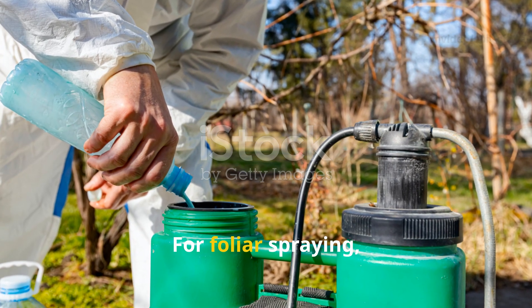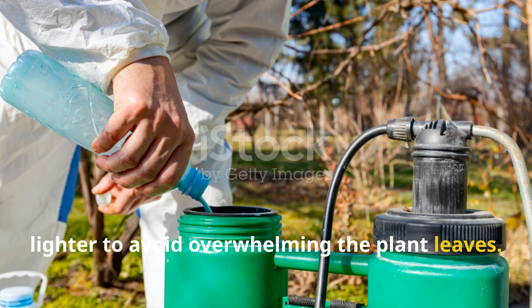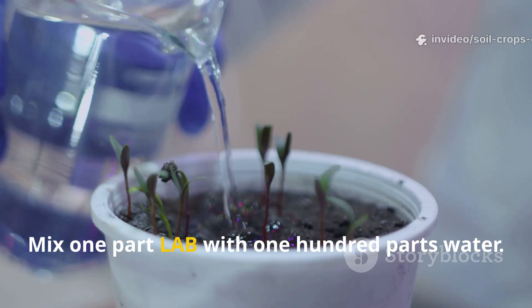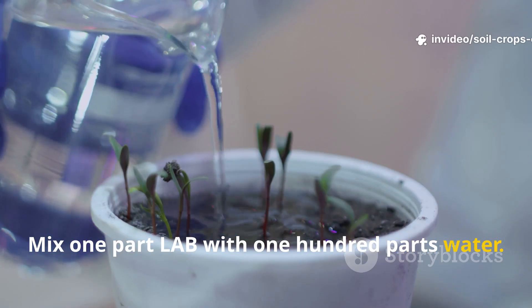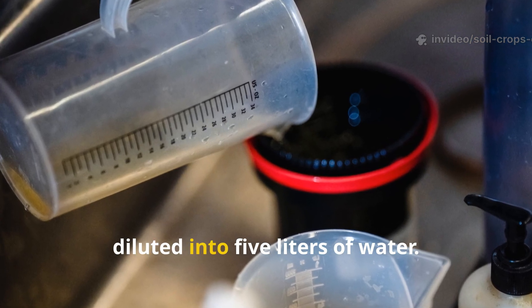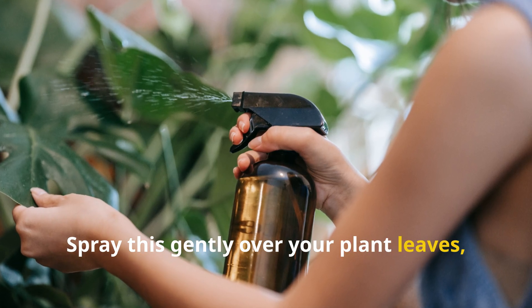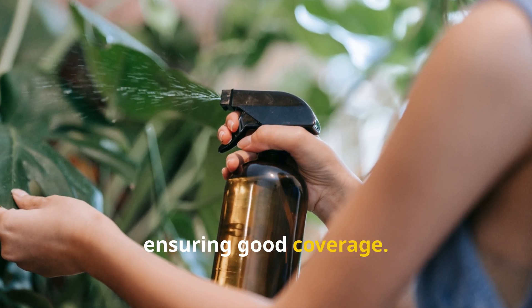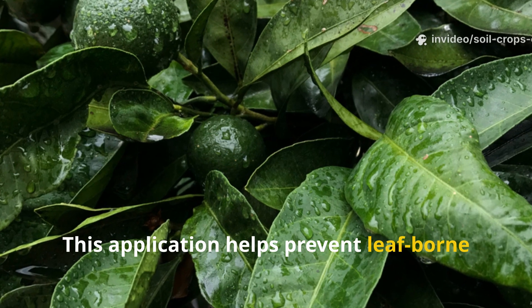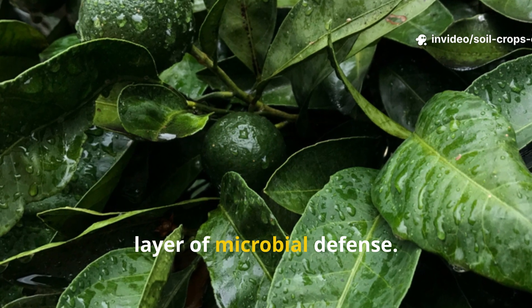For foliar spraying, you'll need to make the dilution much lighter to avoid overwhelming the plant leaves. Mix 1 part LAB with 100 parts water — for example, 50 milliliters of LAB diluted into 5 liters of water. Spray this gently over your plant leaves, ensuring good coverage. This application helps prevent leaf-borne diseases and provides plants with an extra layer of microbial defense.